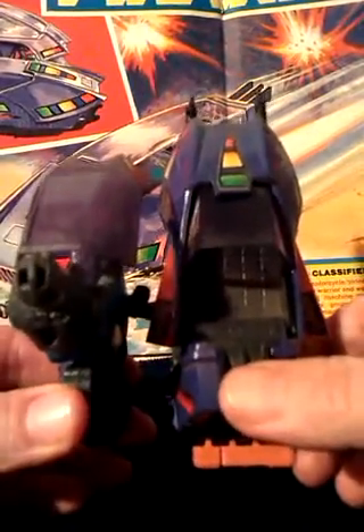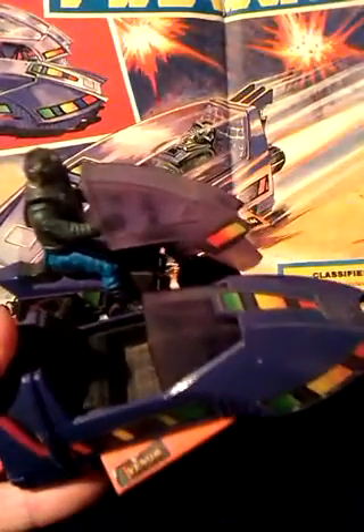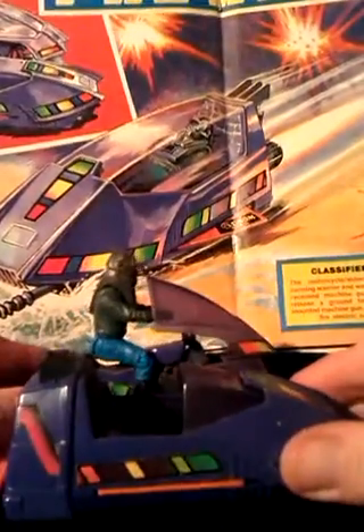What is better is the sidecar - it's much better thought out. You press that small button to activate the guns and the fins, so it's got some offensive capabilities on land, and then push them back in. Then Slyrax drives up to the shore and jumps into the sidecar bit.